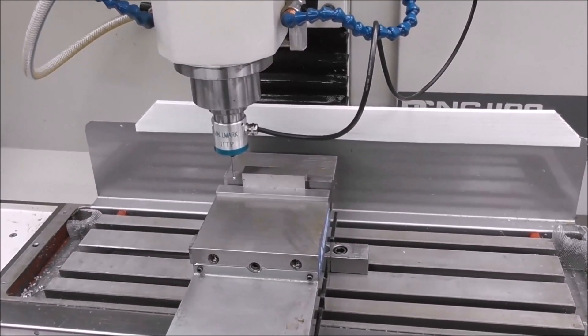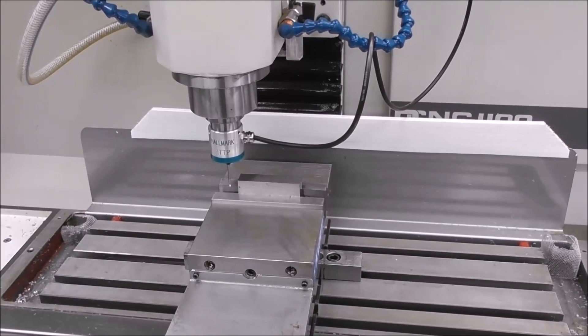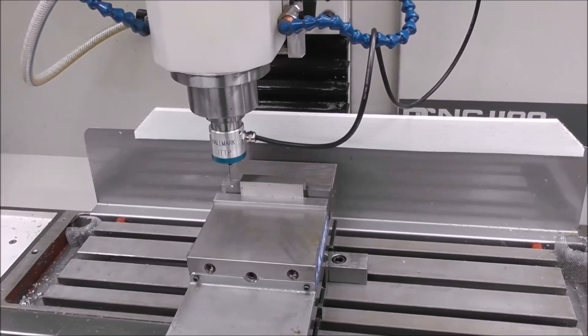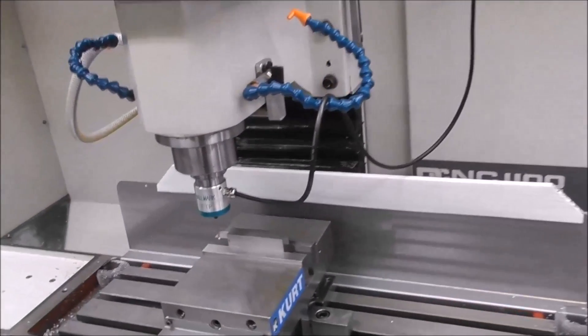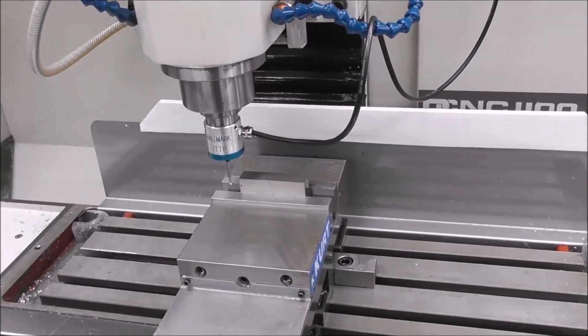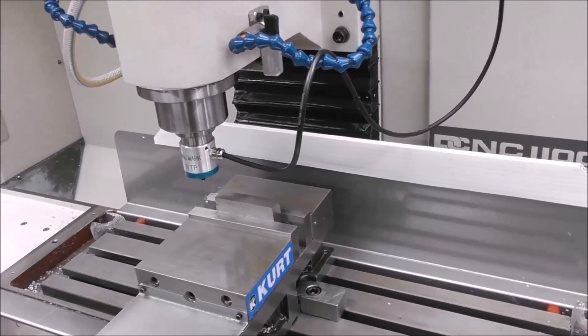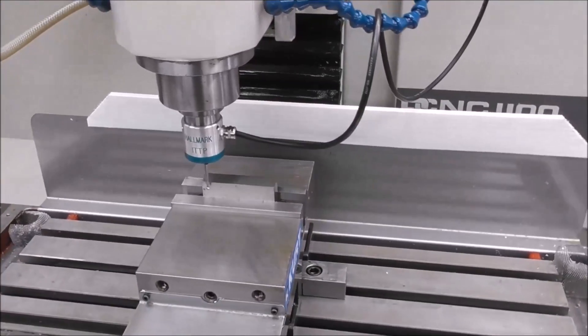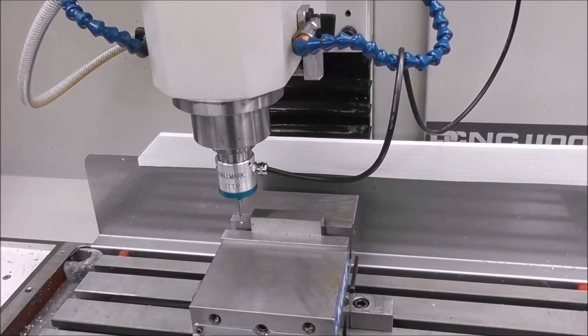The main practical function of a touch probe is the ability to quickly find the work offset position — the cutter or spindle centerline position to your job. We can use the probing routines of PathPilot and Mach3 to quickly find the center of your job, the edge of your job, or the center of a hole or boss. But what about what it won't do, and what are reasonable expectations to have with this technology?